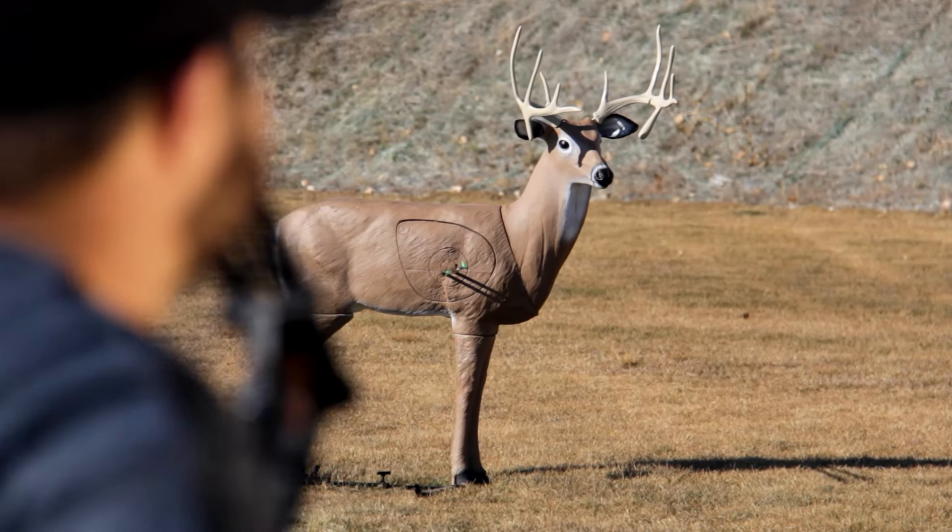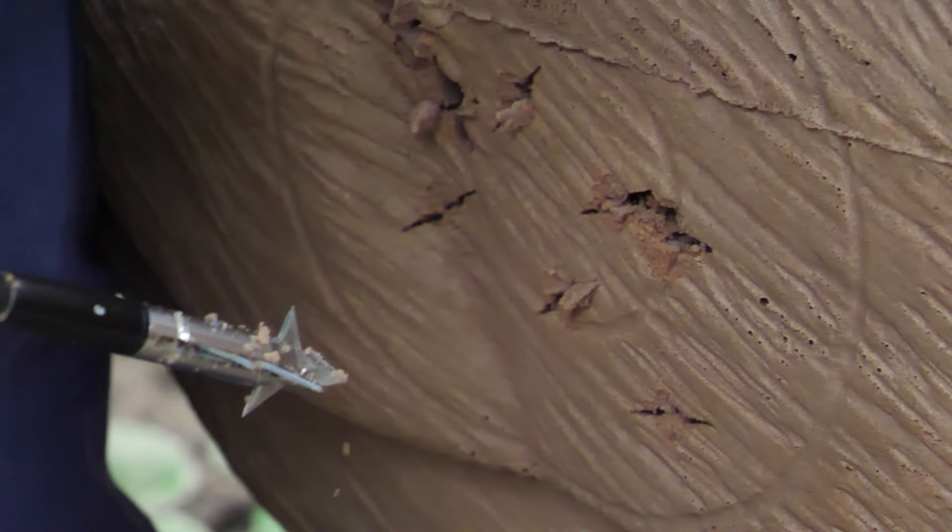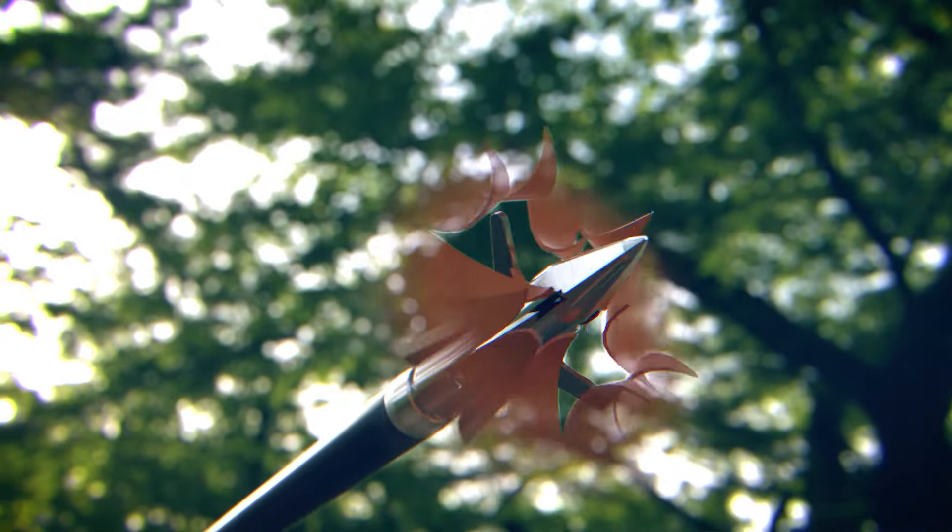It hits where you're aiming. They fly extremely well. I went out and shot them at a hundred yards and they were hitting right with my other SEVERs — with minimal drop at a hundred yards from resistance. They're extremely accurate and they have minimal resistance.